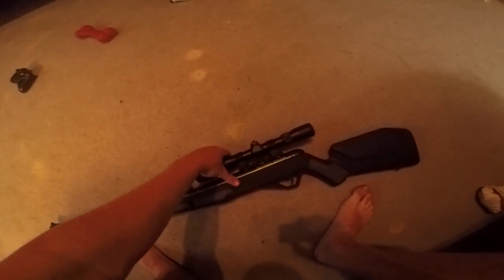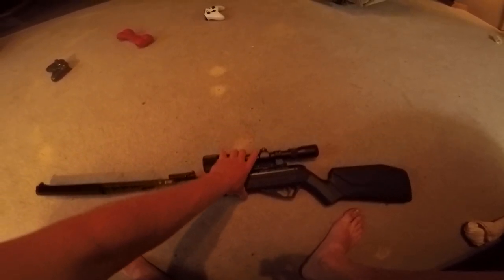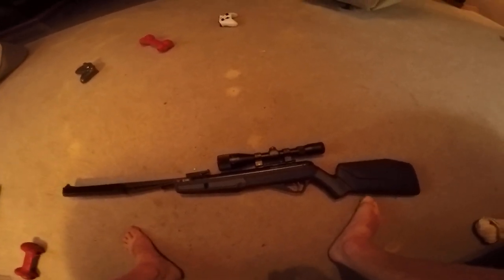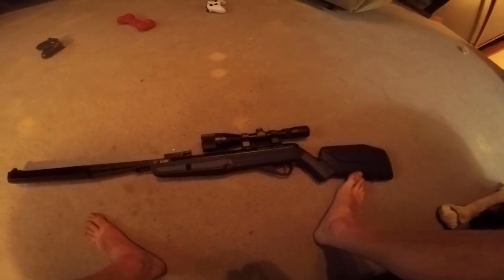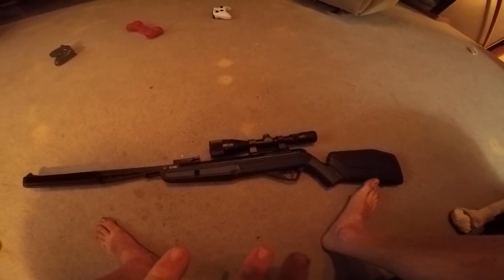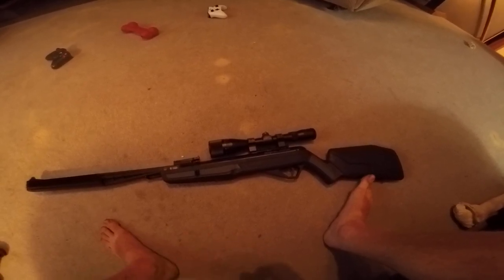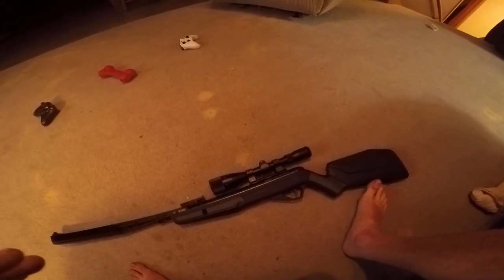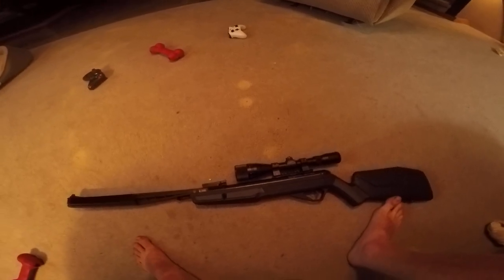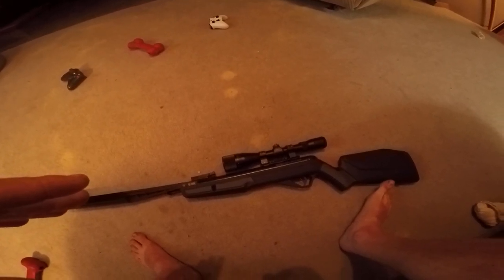It is heavy though — I want to say between eight and nine pounds. It's a heavier air rifle. My personal opinion is I love it. I would totally prefer this over a .22 air rifle because it shoots faster and has more power than my Benjamin Prowler, which I have videos of on this channel.